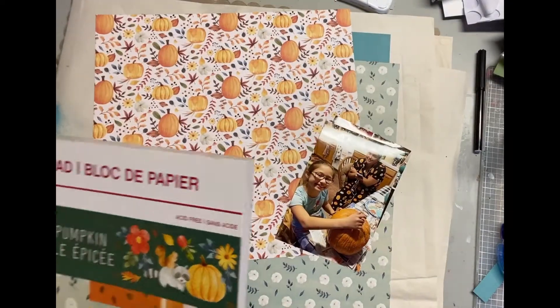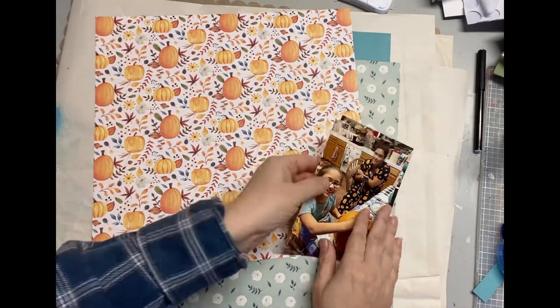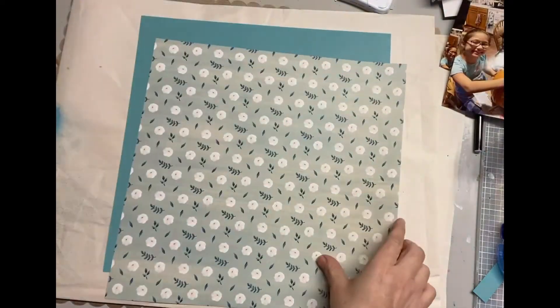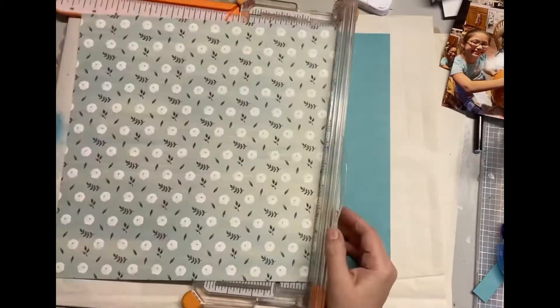It's Darlene, and today I'm using this paper pad to create a one-page scrapbooking layout. I don't normally do one-page layouts, but there are some occasions where you only have a couple or one photo, but you do want to scrapbook it.